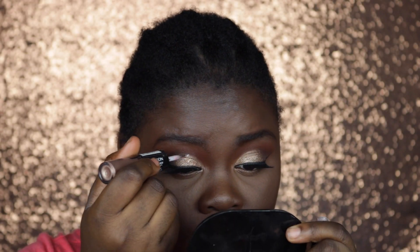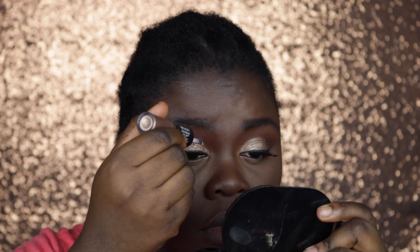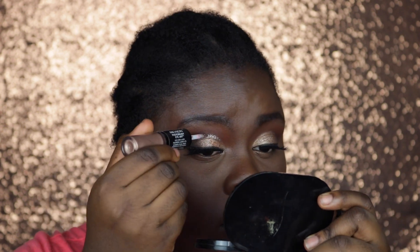Going in with some glitter, I'm placing this directly in my crease and this is just going to help me exaggerate the cut crease effect.